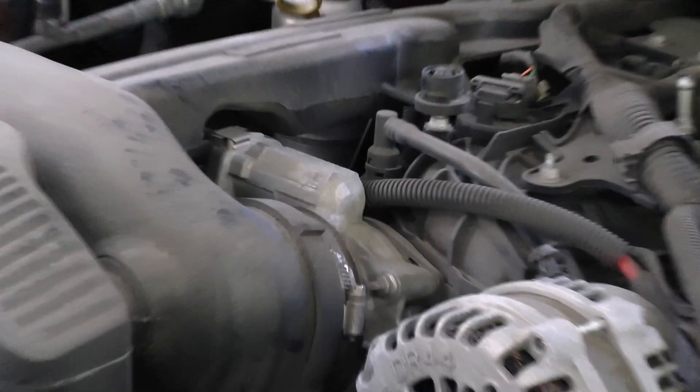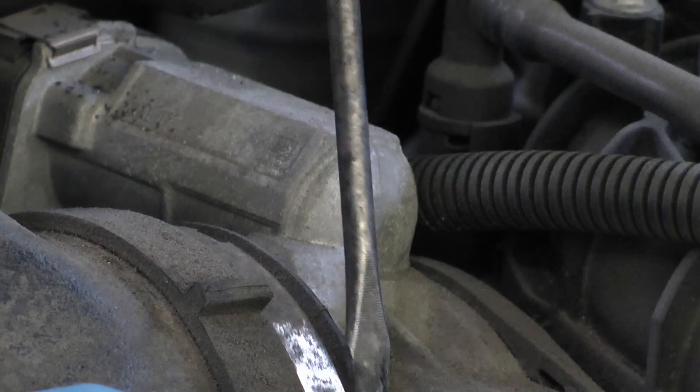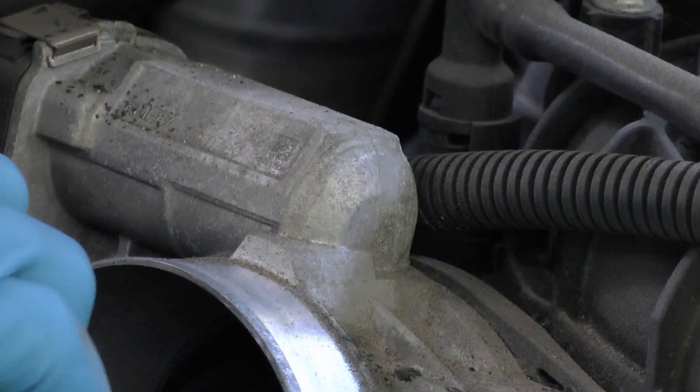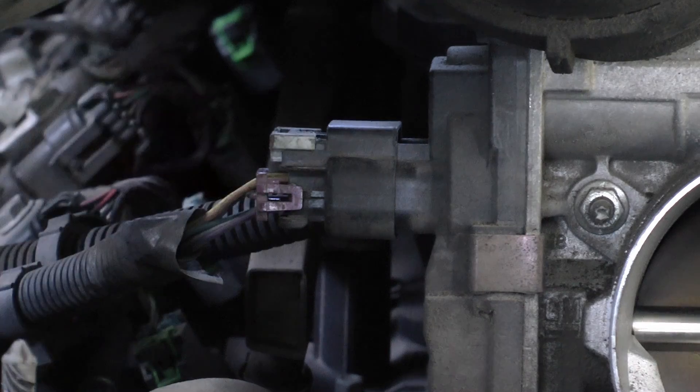That code can theoretically be a few different things, but on this vehicle it's a design flaw — the throttle bodies go bad all the time, so we're going to change it out. The throttle body is pretty easy to get to; it's at the top of the engine right here. You just loosen the clamp, do a little wiggling, and then unbolt it. Then you have to unplug the electric connection.